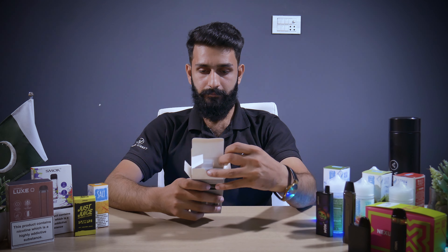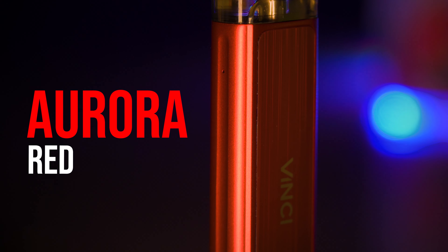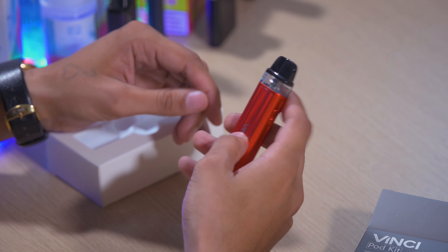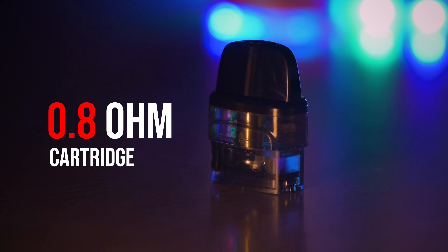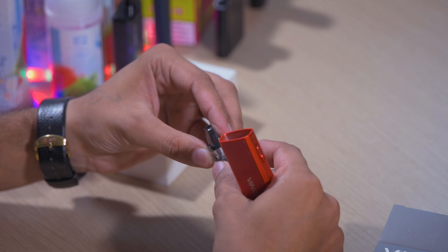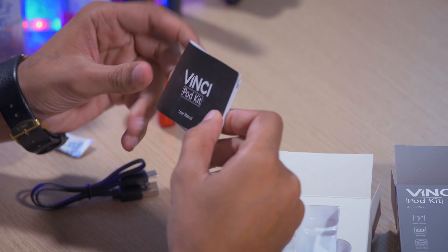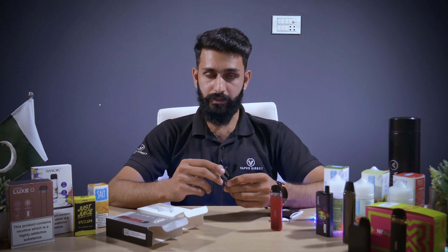It has a travel liner on top. This is the VINCY port. It has a 0.8 ohm coil installed and the side fill has a 0.8 port. It is easy to open — this is the side fill, available in the box. There is a user manual book with specifications written in it. It also has a C-type charging cable.